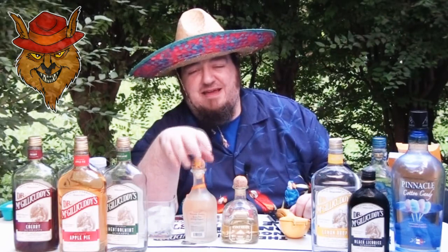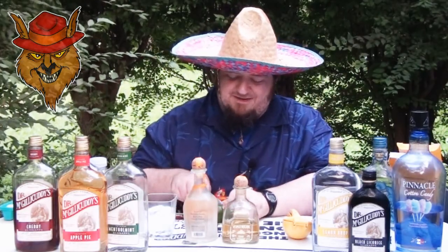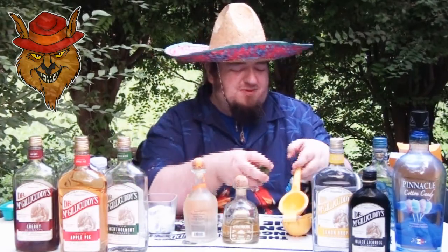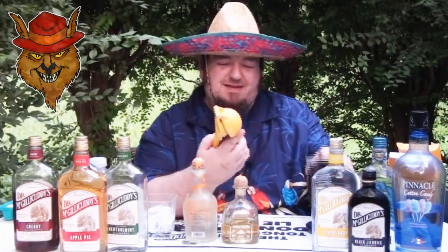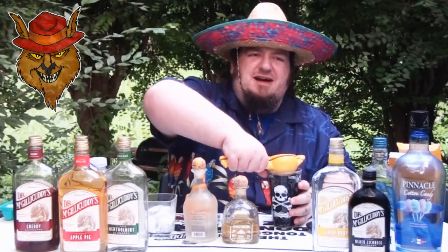We're here now to make the ultimate orange Patron margarita. First, we're gonna take a lime — the whole lime — cut it up and juice it. You want the lime juice, the juice of one lime, folks.